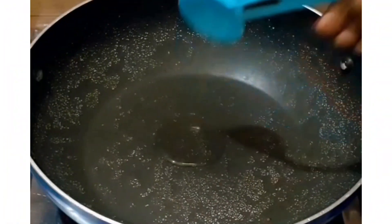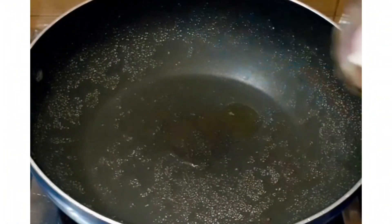Alright, so the first burger we are going to make is a red sauce pasta burger. I have made the red sauce pasta using an instant packet. So let's start the recipe. First of all, we are going to make this burger.